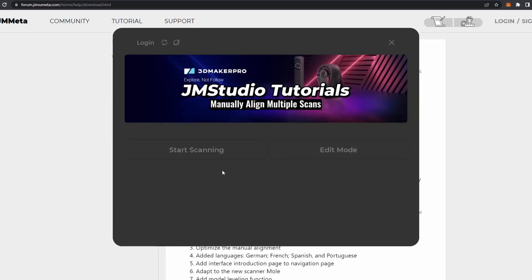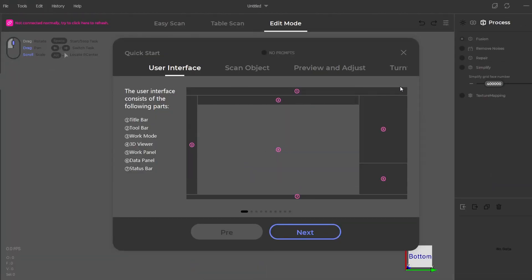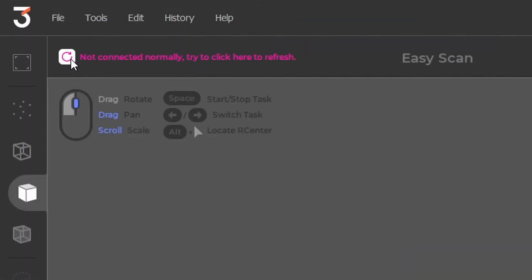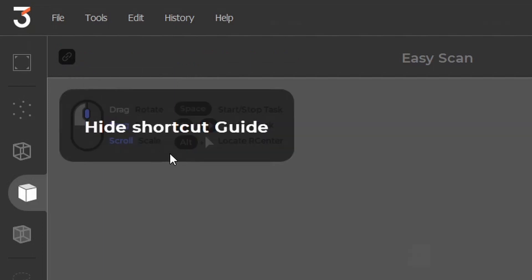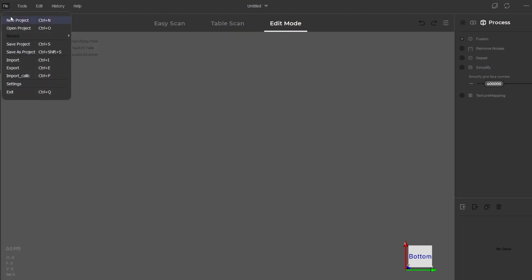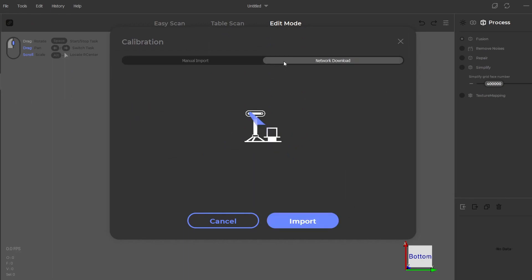Press the Start Scanning button to continue. If you receive a scanner failed to connect error, you'll need to manually retry the connection by pressing the highlighted link button. If the button turns grey, then that means you have successfully connected your scanner. Before you can use your scanner, you will first need to load the calibration file to the software. To do so, simply go to File and click the Import Calib option, select Network Download and Import. Once the import is complete, you are now connected and ready to scan.